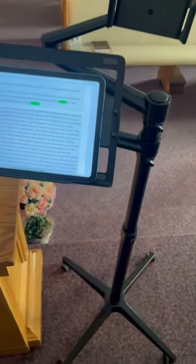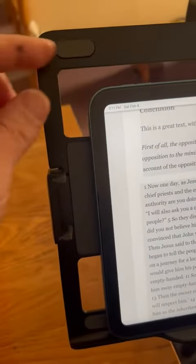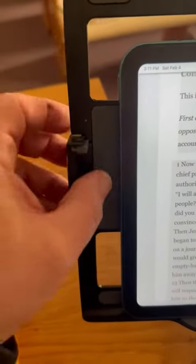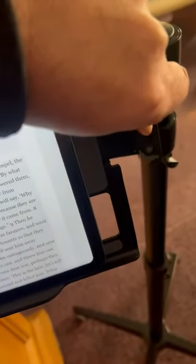I absolutely love this stand. I can put it right next to where I speak from. This is the 10th Gen iPad, so it has the rubber backing here. If you even wanted to go larger than that — which is a 10-inch screen — you certainly can.